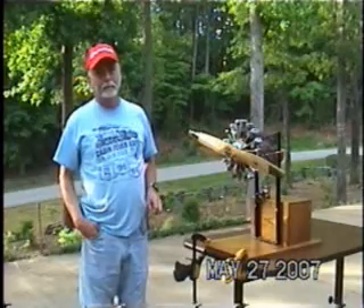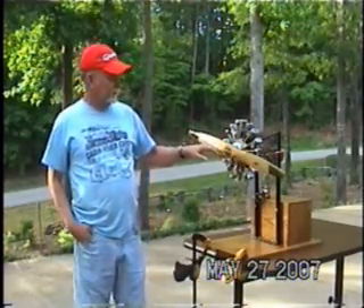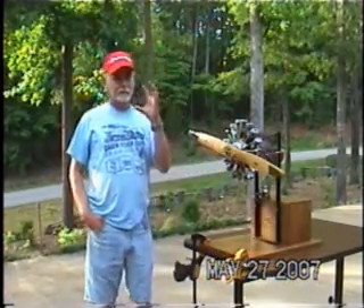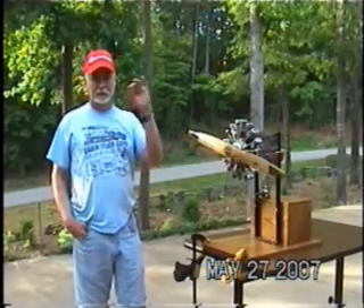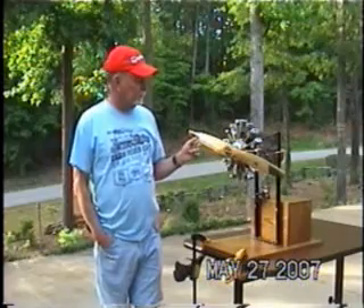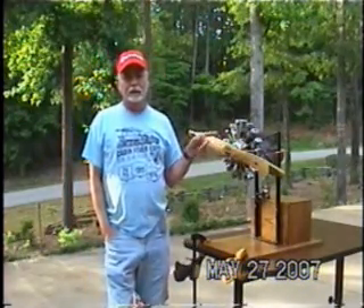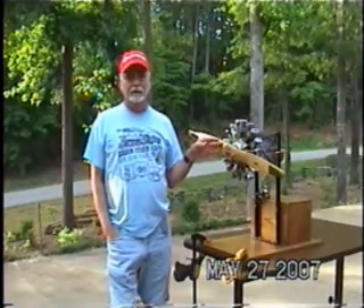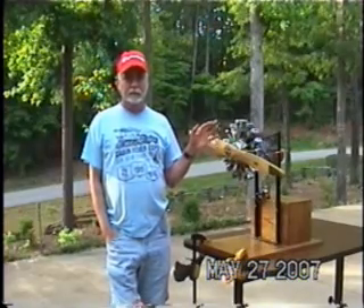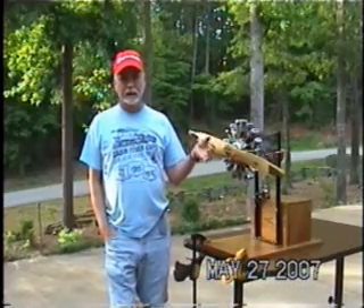Did you machine all the parts, or did some come pre-cast as a kit? The only part that Mr. Hodgson sells is the rear cover, which is a complex piece — almost like a hemisphere with several bosses on it. Internally there are 13 gears in the engine; 12 of those you can buy and one you have to cut. But other than that, every piece is machined from ordinary bar stock: the pistons, the rings, the rods, the cam.